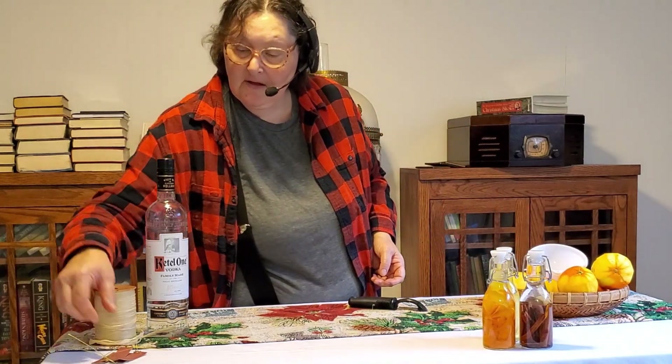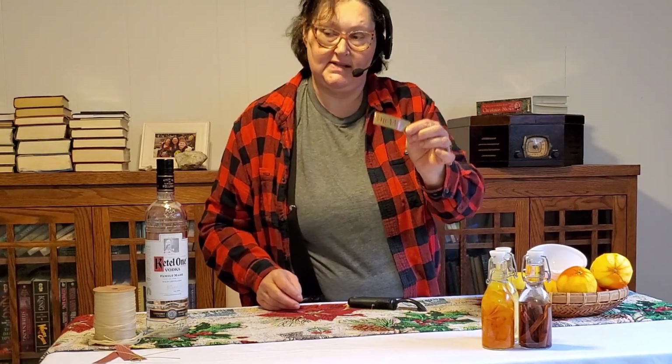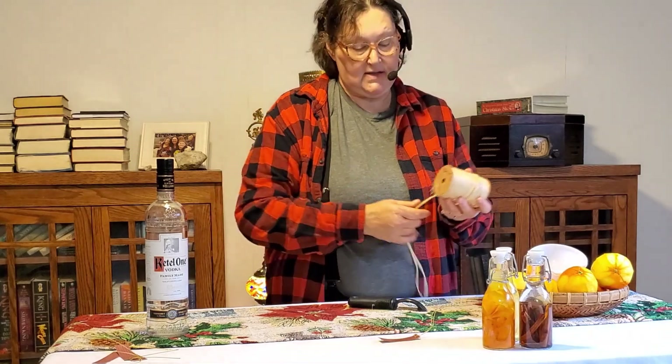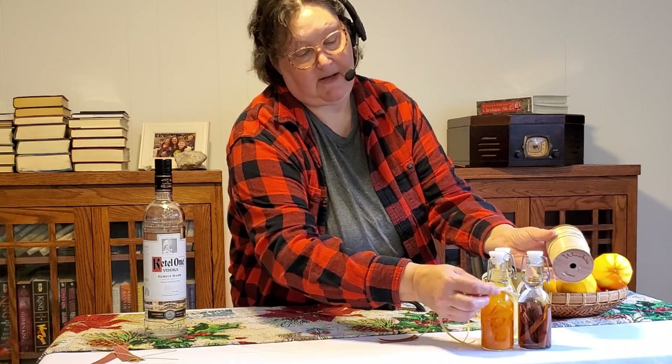Then you can put a little store-bought tag on it, make a tag with your Cricut, or just cut some cardstock and round off the corners, and tie it on with a little bit of raffia — which would be kind of pretty.